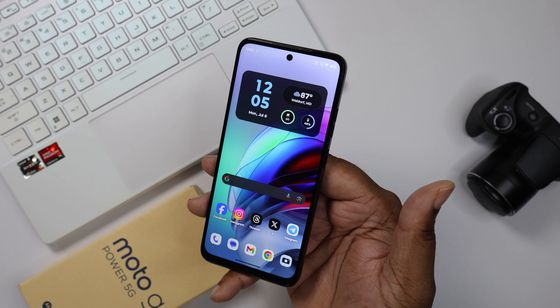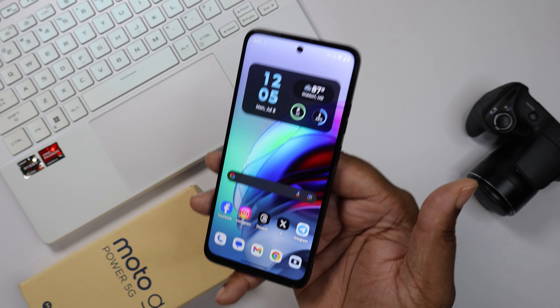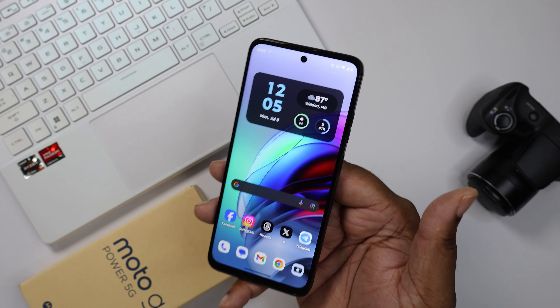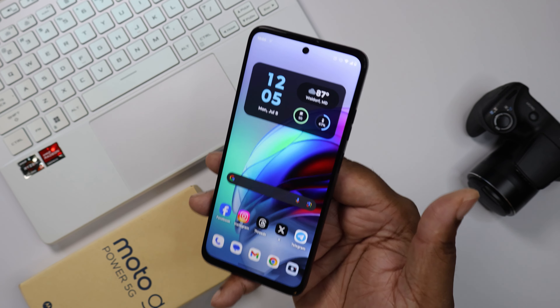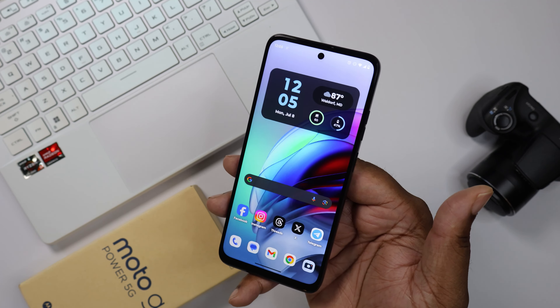There are a couple of things about this device that made me pick it up at the $299 price point. Now while I did pick it up, it was on sale so it was only $279 on Amazon. I'll put the best link down in the description for you guys if you want to try this device out.